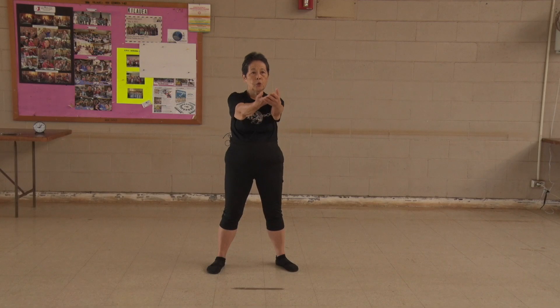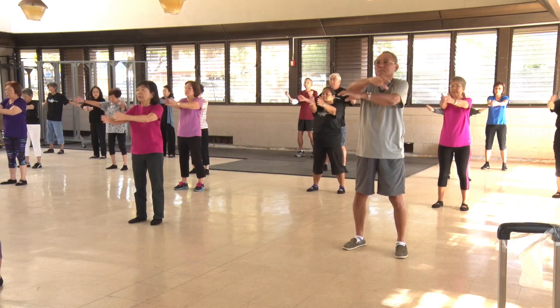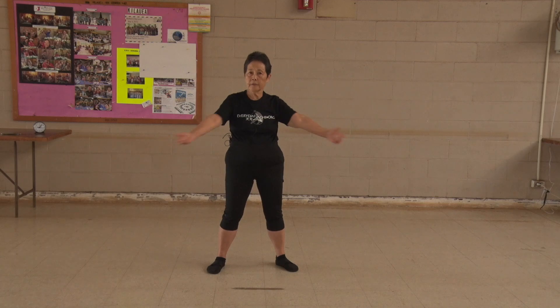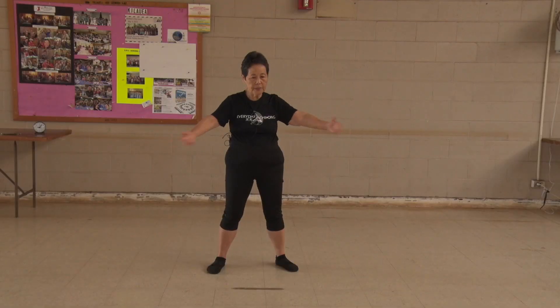Expand your chest. 1, 2, 3, 4, 5, 6, 7, 8, 9, 10. Waist exercise.